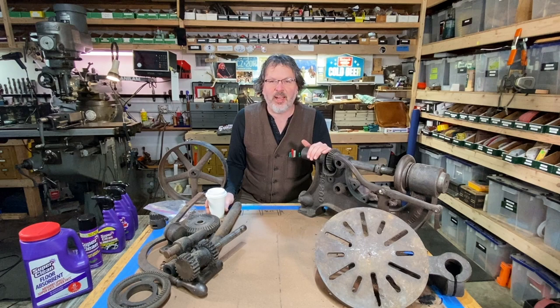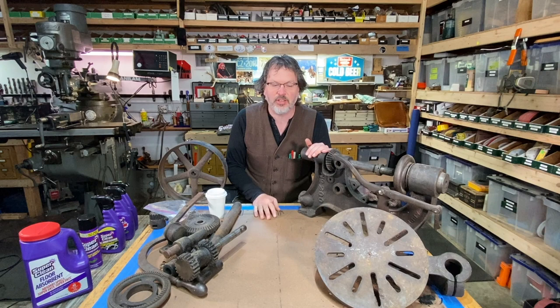All right, welcome to Write On with John Crane. I am here in the shop. I hope you guys are doing great. It's good to see you. And today marks a pretty cool day, I think.